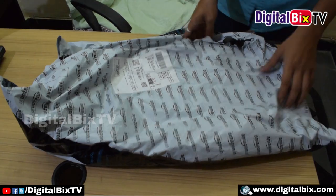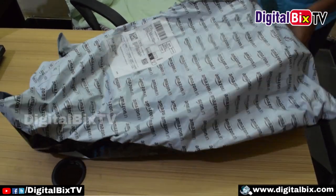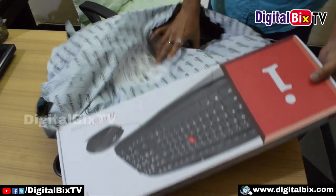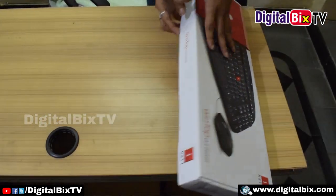Hello friends, welcome to our channel. Today I am going to start unboxing an eyeball keyboard. This is from Amazon. So first of all, let's open this box.